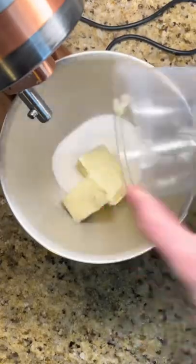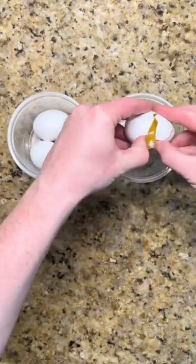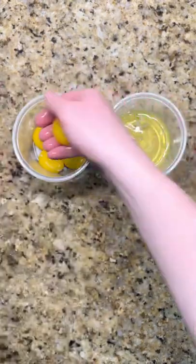Start by creaming butter and sugar together until light and fluffy. To lighten the cake up, separate the eggs and save the whites for later. Add the yolks, mix, and finish by mixing in the flour.